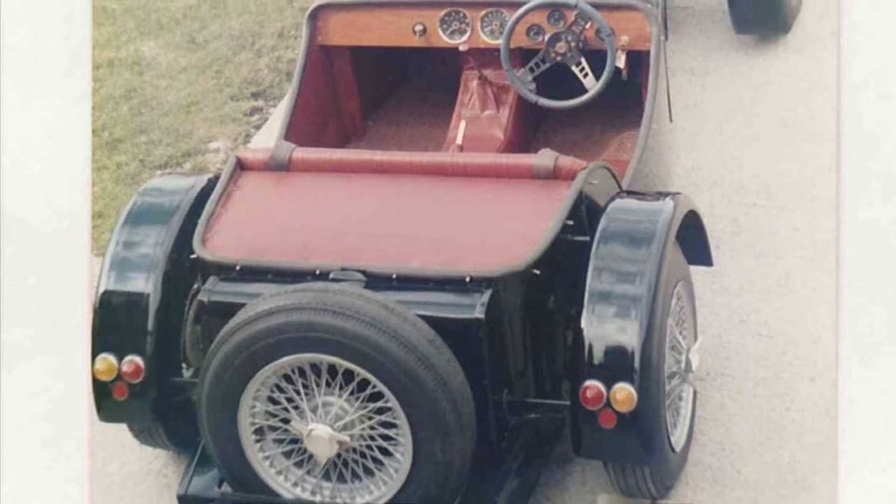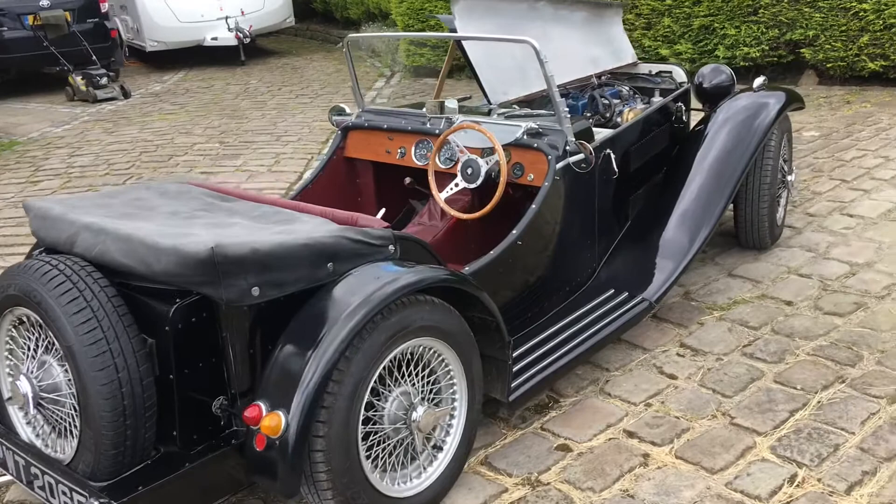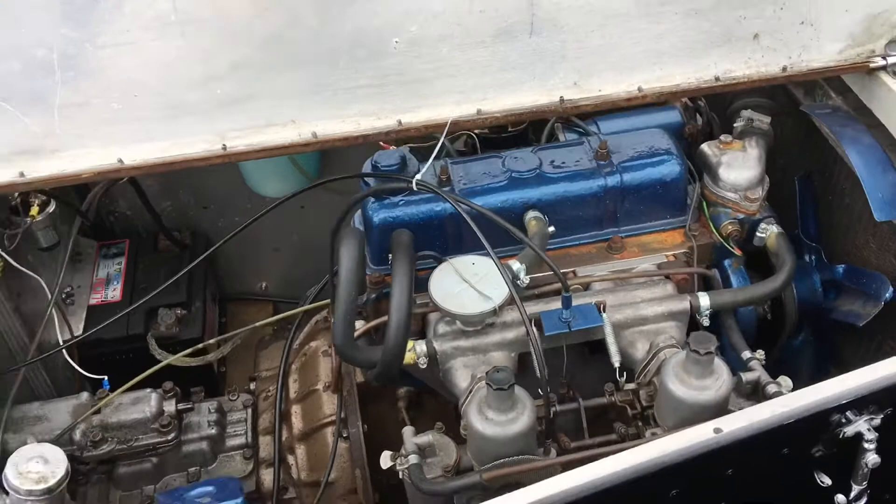Aero screens were the only wind protection and bigger wheels gave a more vintage look. Owners also got creative in sewing their own upholstery. Access to the engine bay is still very good, as it was on the original Spitfire and Herald vehicles.